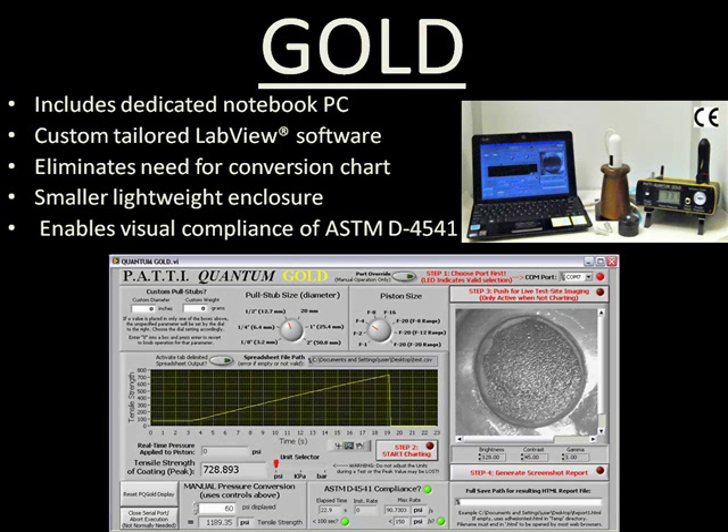The Quantum Gold package is by far the flagship Patti model. It includes a dedicated notebook PC preloaded with Semmicro's custom-tailored LabVIEW software, which automatically makes all conversions for you and delivers a seamless report generation process. In addition, the Quantum Gold provides wireless Bluetooth and a digital camera, which increase productivity by limiting the time it takes to record and archive results.